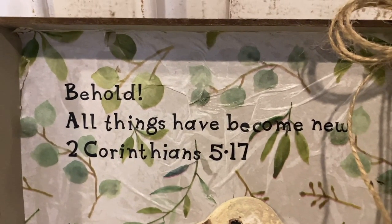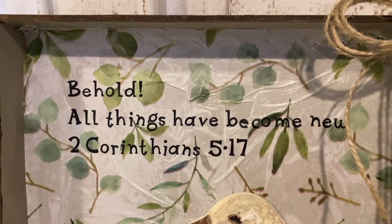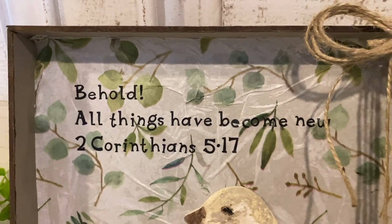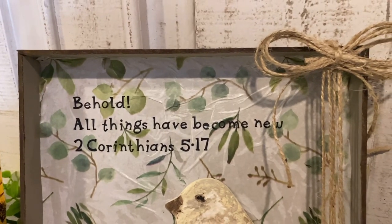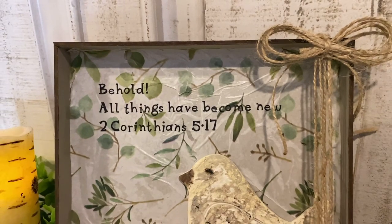'Behold, all things have become new.' I am going to live by this and say it every day when I wake up - even if the day before was crummy, I'm going to say, 'Behold, all things have become new,' 2nd Corinthians 5:17.